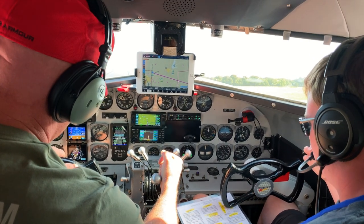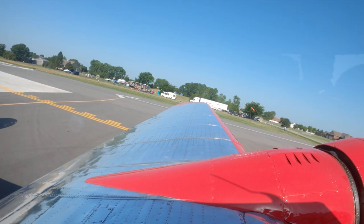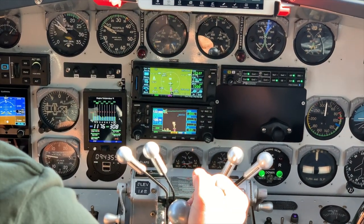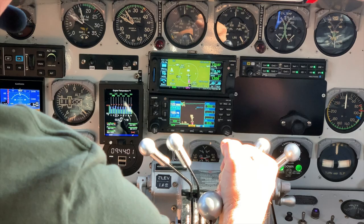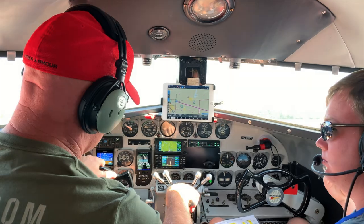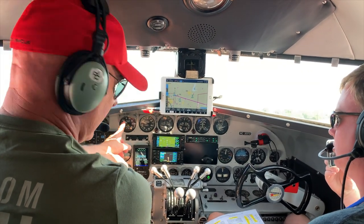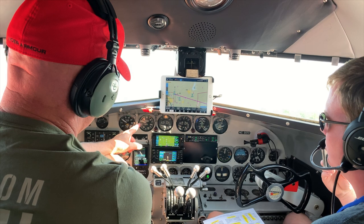Right engine coming up. When we get turned around here, I'm going to push this up to about 29 inches or so — we ought to be sitting pretty close to 1900 RPM. If everything's okay, we go to 36 inches for the takeoff.